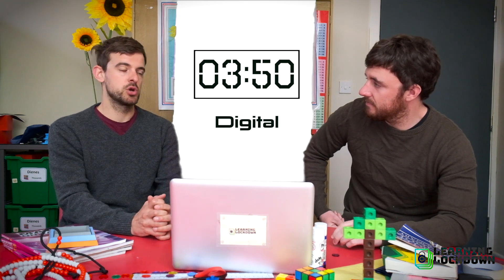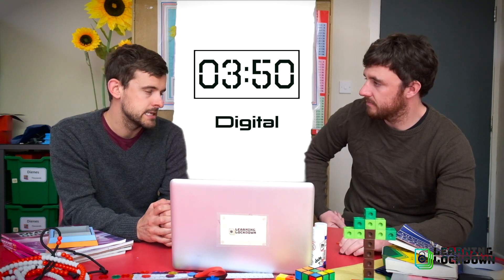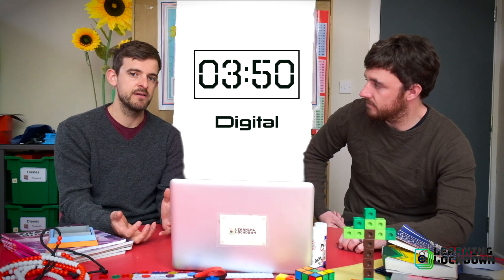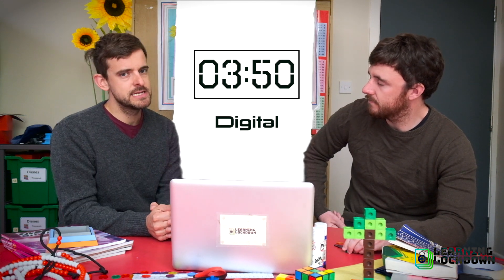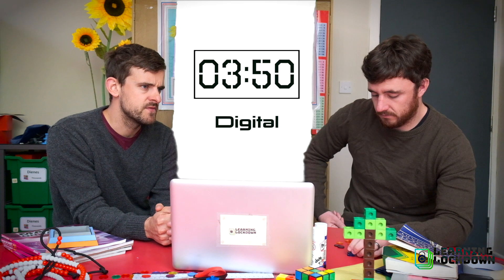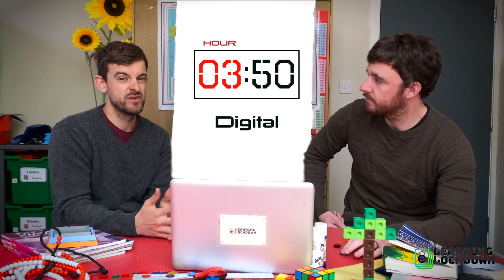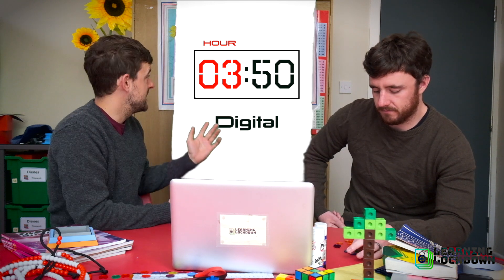The important thing when it comes to digital clocks is that, in one sense, they read very differently to how you actually say the time. We've been teaching you to tell the time by saying '10 minutes to 4' or '20 past 5', where you talk about the minutes first and then the hour. But when we're looking at a digital clock, the first thing you need to know is that we don't put the minutes first — they write the hours first. So these double digits here refer to the hours, and this is one of the easiest parts of telling the time on a digital clock, because the hour is right there.